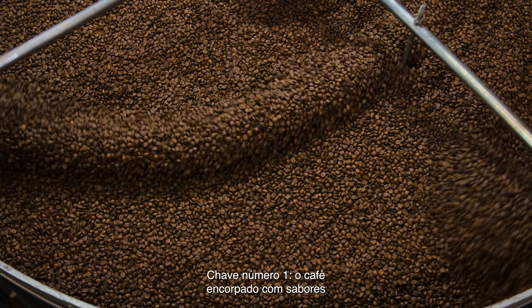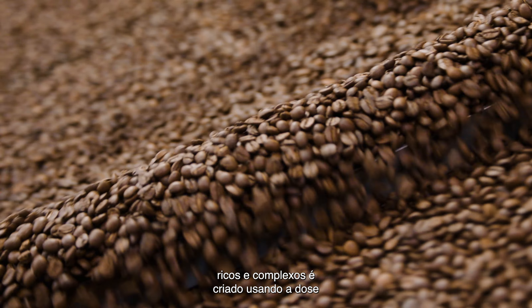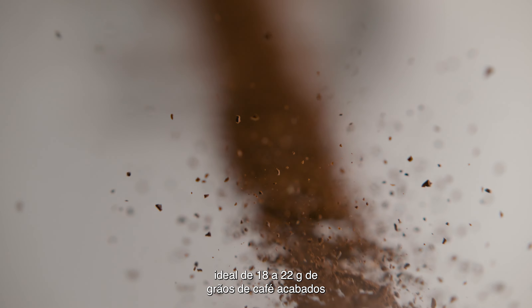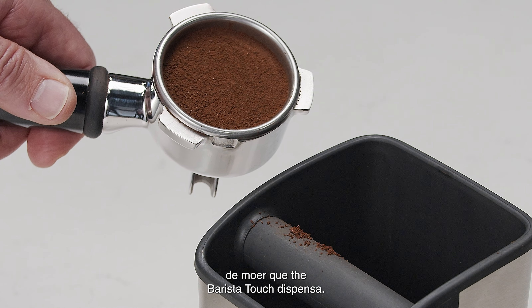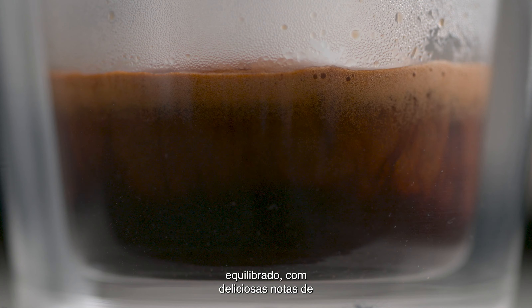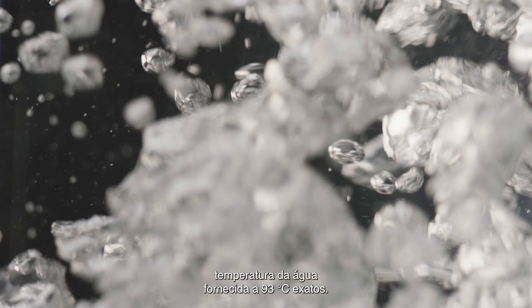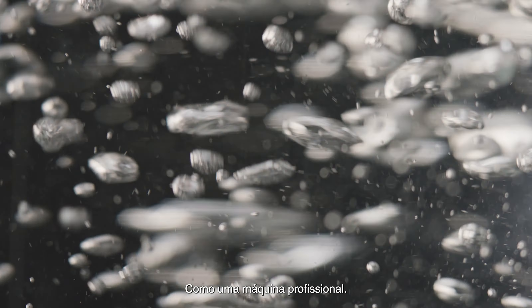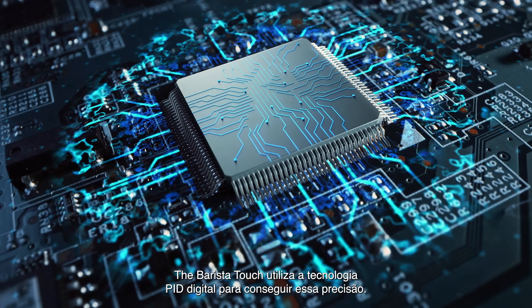Here's where the four keys formula comes in. Key number one: a full-bodied coffee with rich and complex flavors is created using the ideal dose of 18 to 22 grams of freshly ground beans, which the Barista Touch delivers. Key number two: a perfectly balanced espresso with sweet, delicious, and nuanced flavor notes comes from brew water temperature delivered to precisely 93 degrees Celsius — just like a commercial machine. The Barista Touch uses digital PID technology to achieve this.